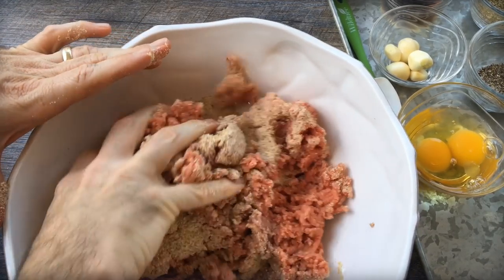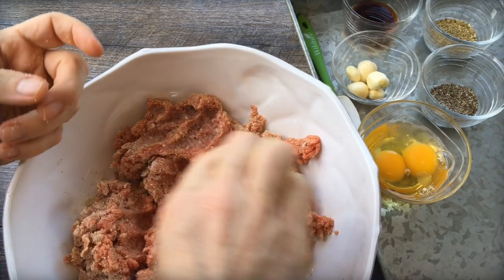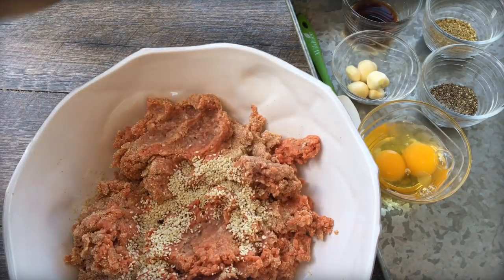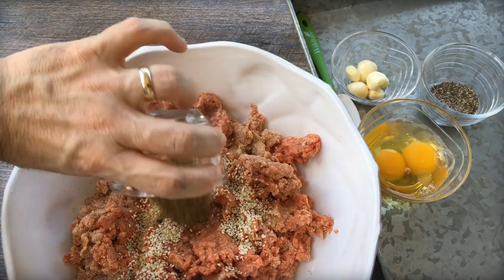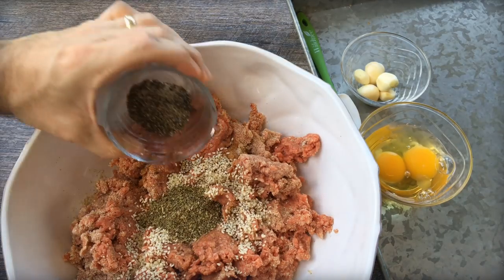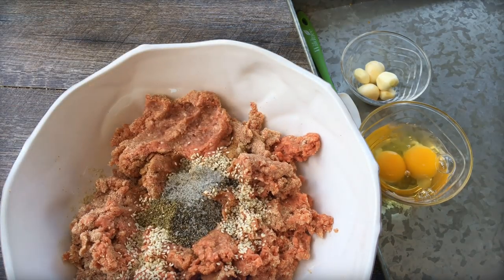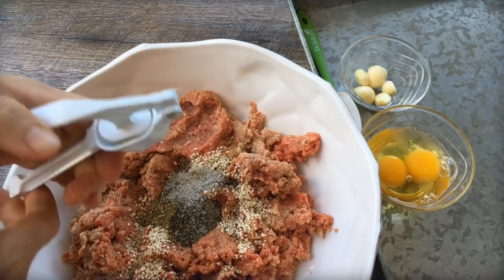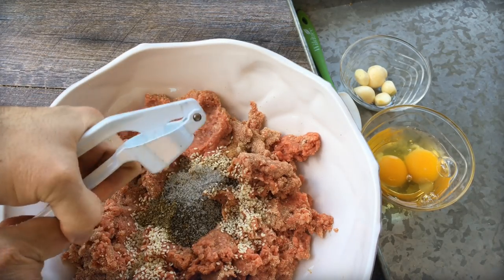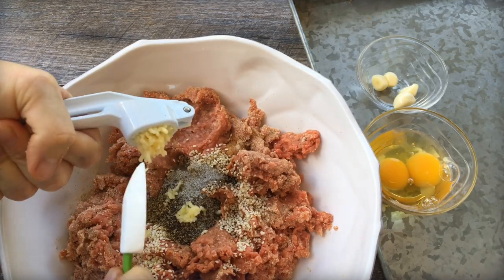Here are all the ingredients. Some basic stuff — of course, there's lamb, beef, and breadcrumbs, but you also have a lot of garlic, eggs, sesame seeds, oregano, Worcestershire sauce, and salt and pepper. There's a lot of garlic in here. I love using a garlic press to really get the garlic cloves all minced up.